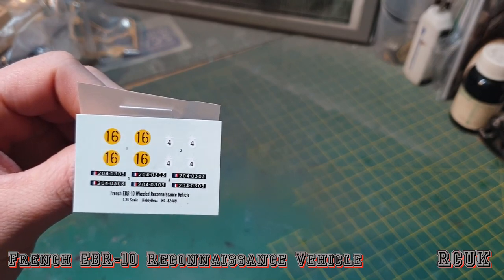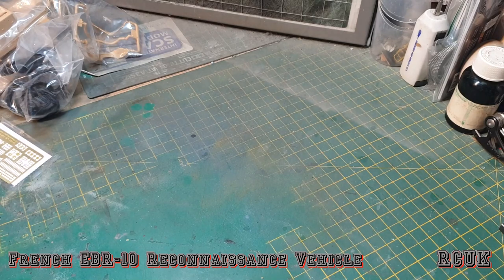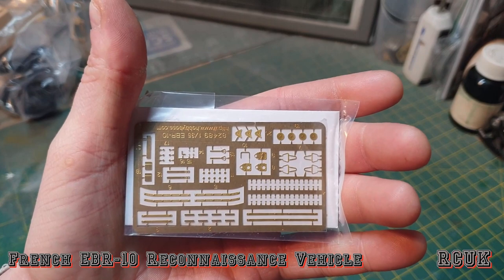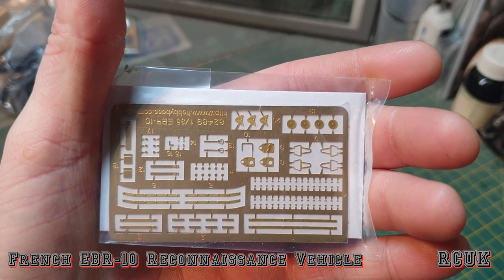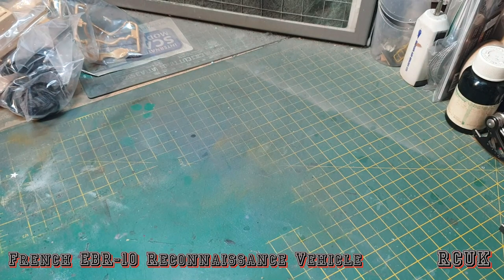You get some number plates and number 16 markings — pretty simple. As for the photoetch, it's pretty much structural parts and light guards, and that's it.